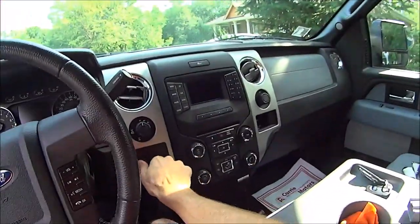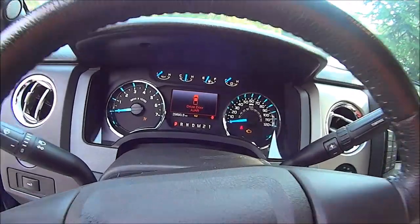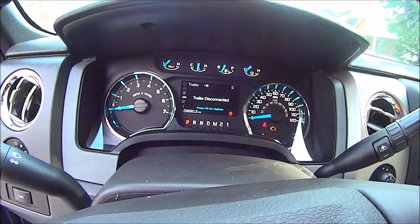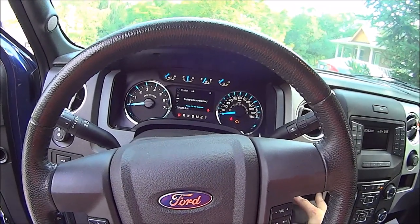That is the install for a trailer brake controller for 2009 to 2014 F-150s — technically the install is not fully done. If I put the key in and turn it on, go to Truck Apps, it shows 'trailer disconnected.' If I start pushing buttons on the trailer brake controller it should be showing the gain adjustments on the dash, but it's not showing up — not because the controller is broken, but because it has not been unlocked at the dealer. I already have an appointment with my local Ford dealer.